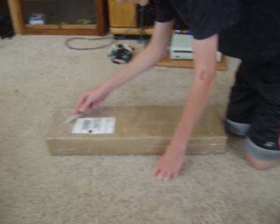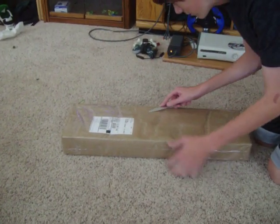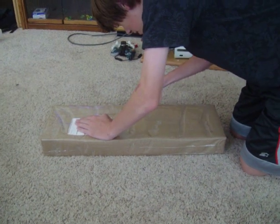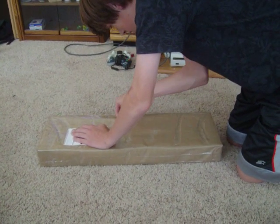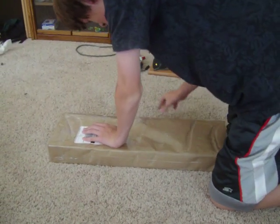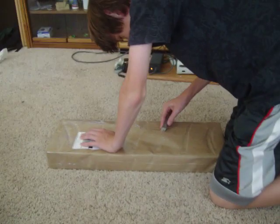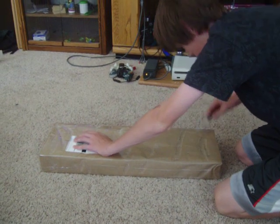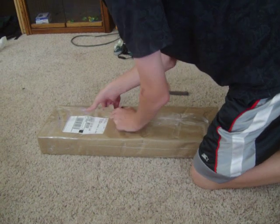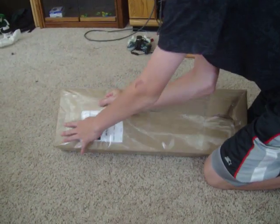So this is the package. Just going to open it up real fast. This stuff is tough. Airsoft GI packs this stuff tight, man.